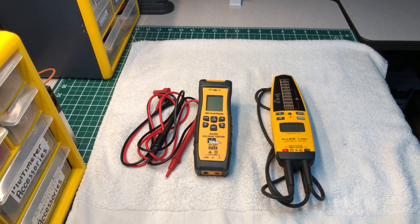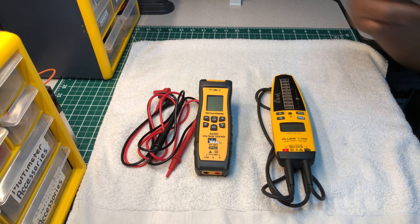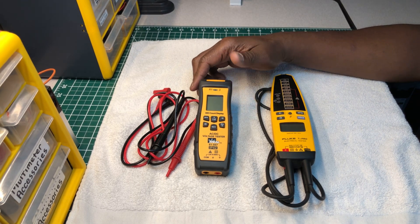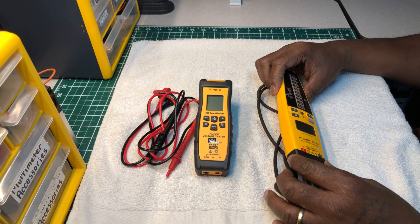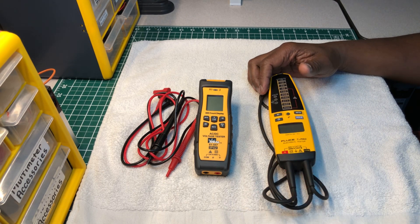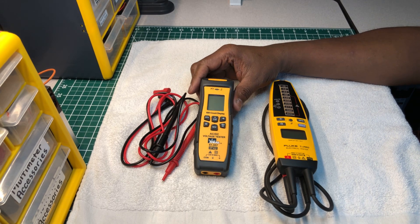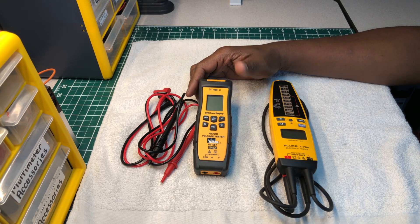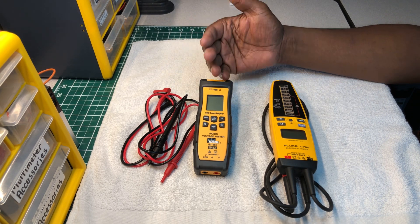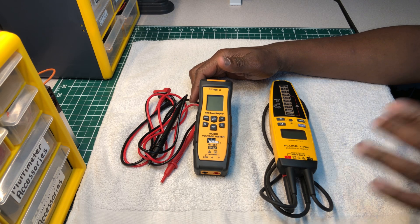Welcome back to the Electricians 2 channel. Today we're going to do a review of the new Ideal 61-557 AC/DC continuity and voltage tester, and we're going to compare it with the Fluke T-Pro electrical tester. The Fluke has been out for a number of years, while the Ideal has been on the market for just under a week.